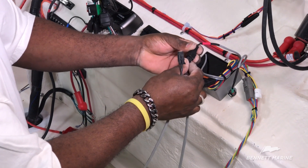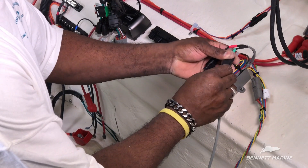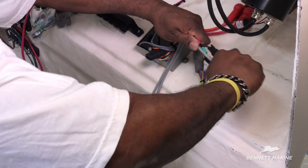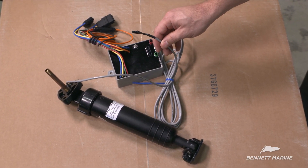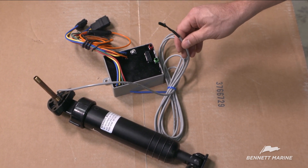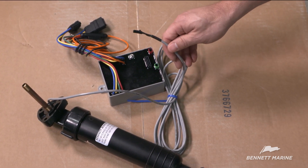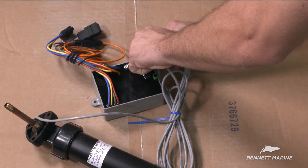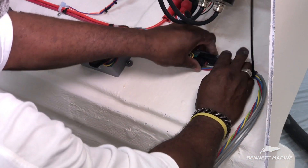Next, connect the actuators to the relay module. In this example, the boat uses Deutsch connectors — plug in the connectors red to red and green to green; an audible click should be heard when the connectors are fully seated. Most aftermarket relay modules will use two-pin connectors for the actuators. Newer aftermarket actuators ship equipped with gray sensor wires for both port and starboard actuators. Labels for port and starboard green are provided to assist the installation. Install the two-pin connectors into the relay module and neatly secure the excess wire in a service loop.